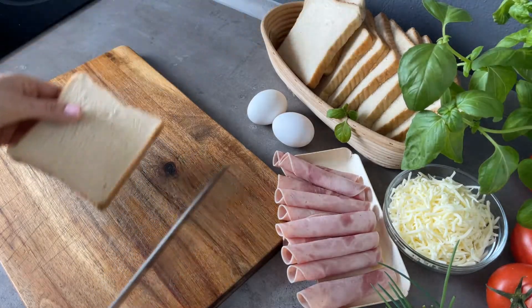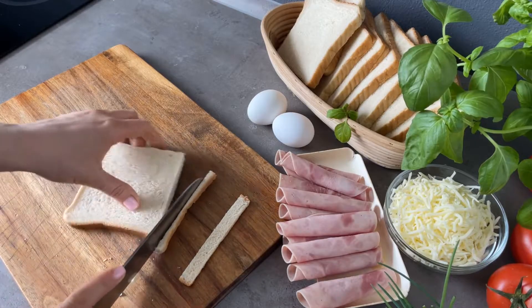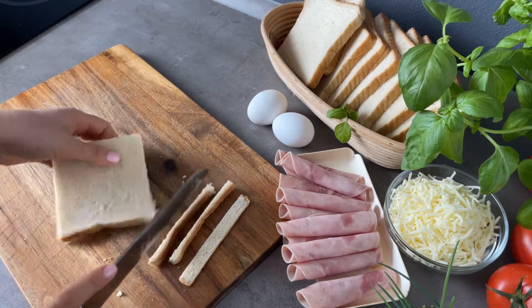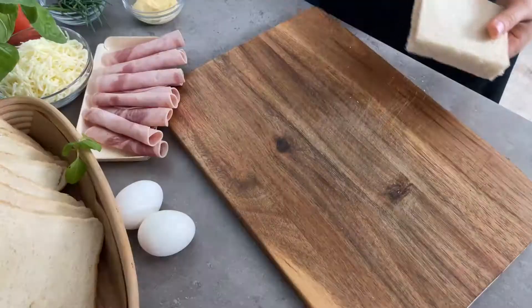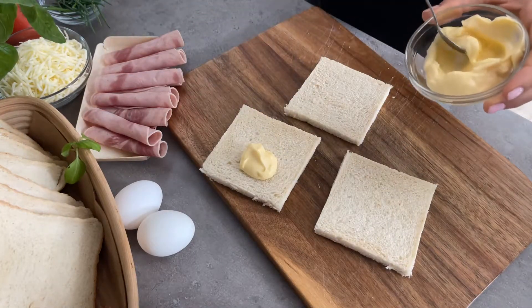Hello dear followers! Today I share with you a really cool sandwich. If you don't like them, it's because you never prepared it like this way. I'm sure you will be pleasantly surprised by this simple but appetizing recipe.